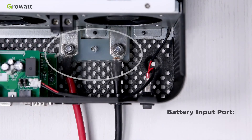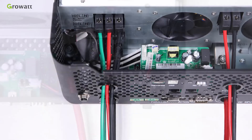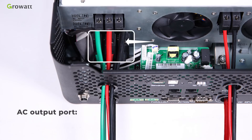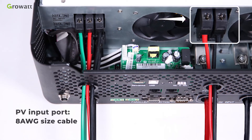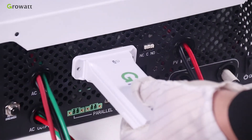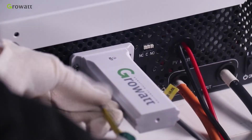Battery input port: connect a 2 AWG size cable. AC input port: connect an 8 AWG size cable. AC output port: connect an 8 AWG size cable. PV input port: connect an 8 AWG size cable. For USB Wi-Fi, plug the USB Wi-Fi stick into the Wi-Fi and GPRS port and tighten it with the screw.